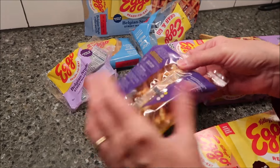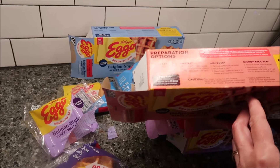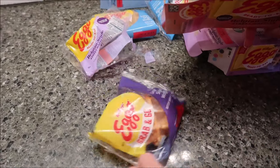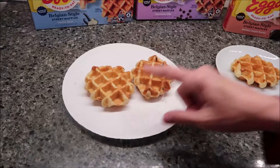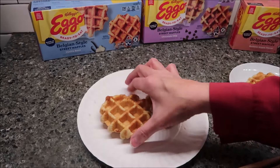It said microwave for 20 to 30 seconds, so we'll do about 25 seconds — right in the middle. So we'll have two toasted and one out of the microwave. These came out of the toaster; I used my toaster tongs which worked great.